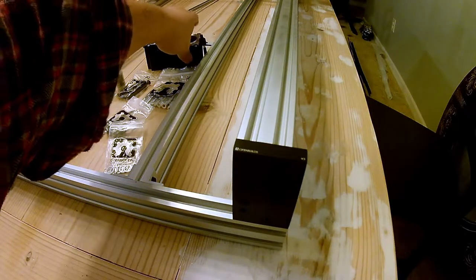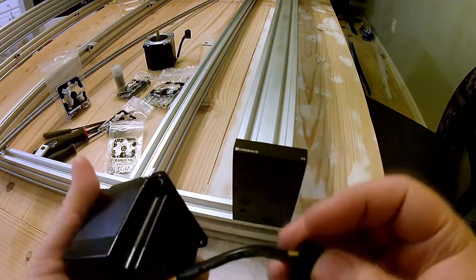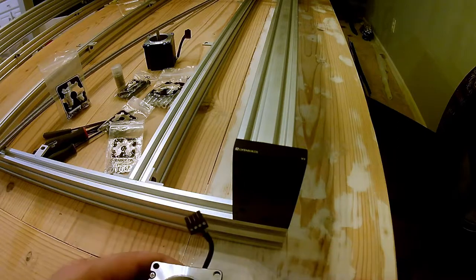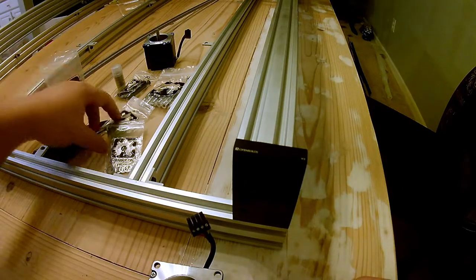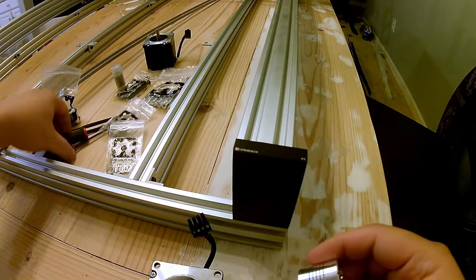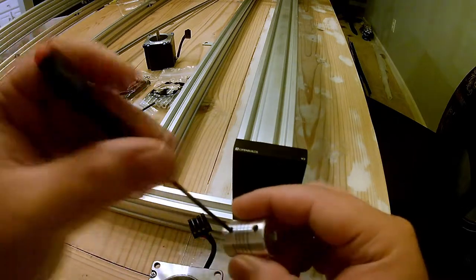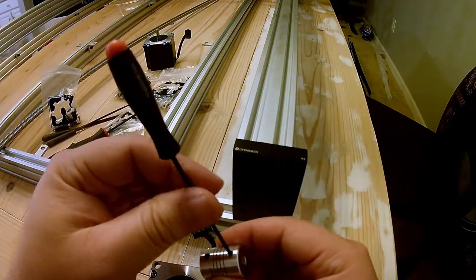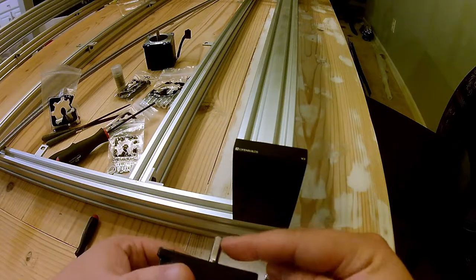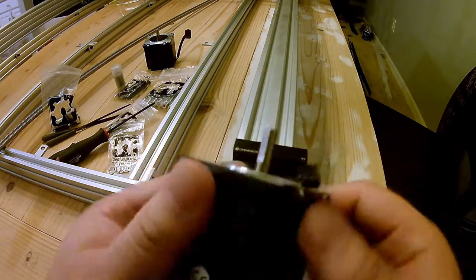We are going to install our motor with the pigtail down. We're going to attach to these two holes using our spacers, but first we are going to attach our shaft coupler. We are going to have our OpenBuilds logo facing up and our flat spot on our shaft facing up.